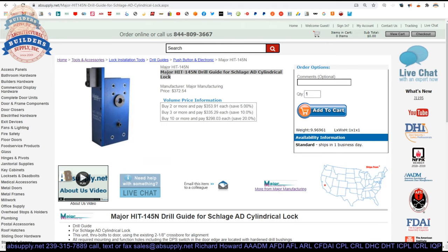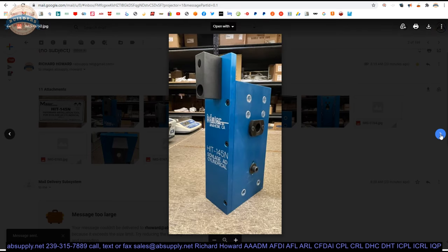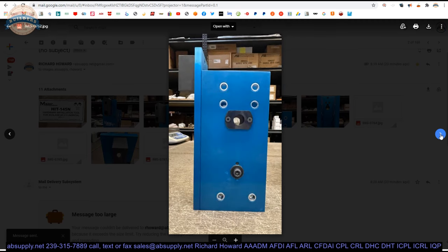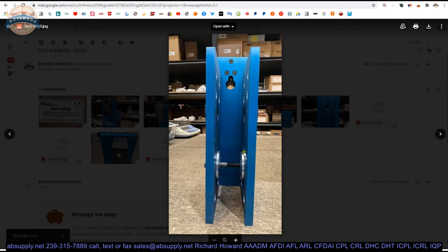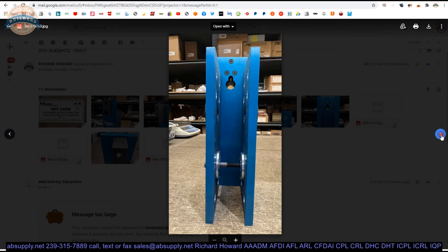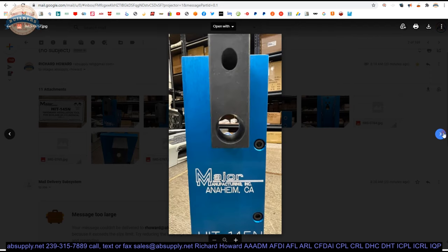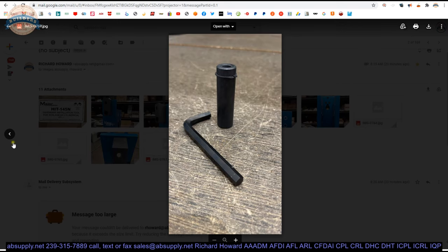Here is the item we are looking at: the HIT hardware installation tool, 145N. Let's take a look at the images linked down below. That's the box — that's everything that you get. The template, this bushing we'll talk about in a moment, the Allen wrench to tighten up your installation onto the door, your installation instructions. A closer view of the template itself — the end of the template, one side, the opposite side. Those are the aligning washers that will fit into your 2⅛ inch hole. The other side of the template, the aligning washers, front side and back side, looking down from the top, looking at that door position switch block and the guide, and then this bushing and your Allen wrench.